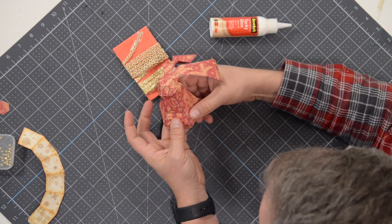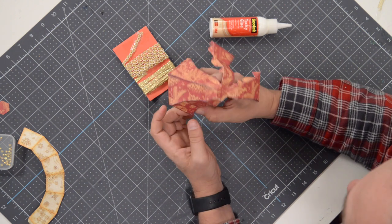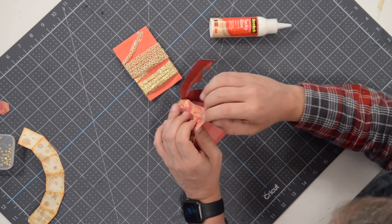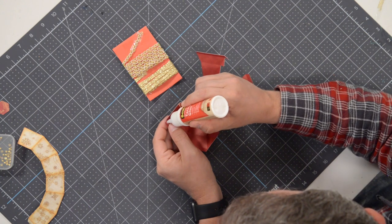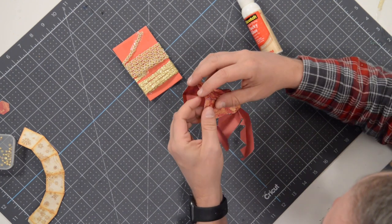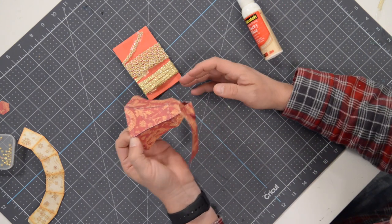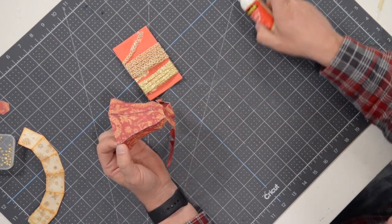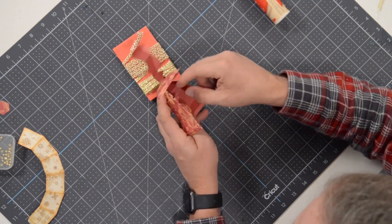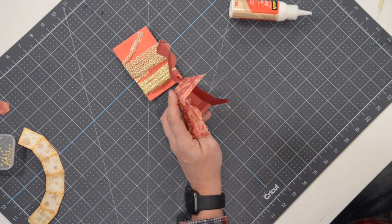Moving on down to the next section and this is going pretty quick, actually quicker than I thought. It'll go even quicker if you are careful with the amount of glue that you apply. I can already tell that was more than I needed, so I pull a little bit off with my finger, wipe it off. We've got two more sections left and then we just need to join the whole thing together.